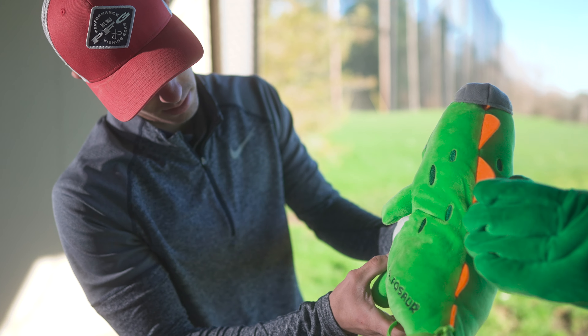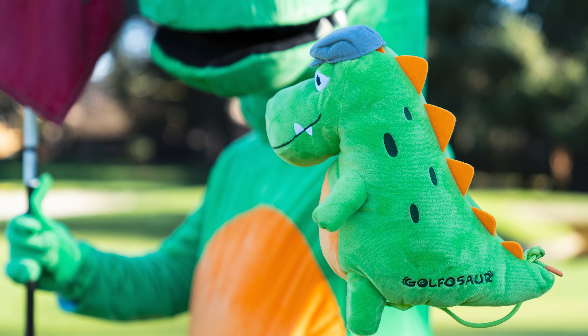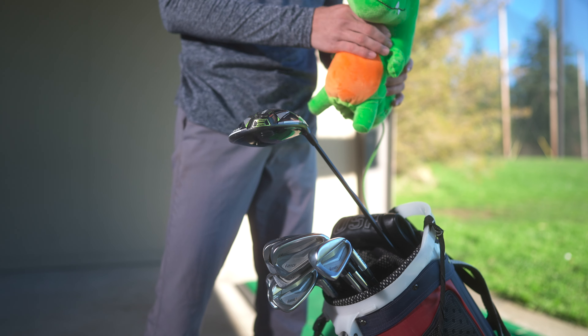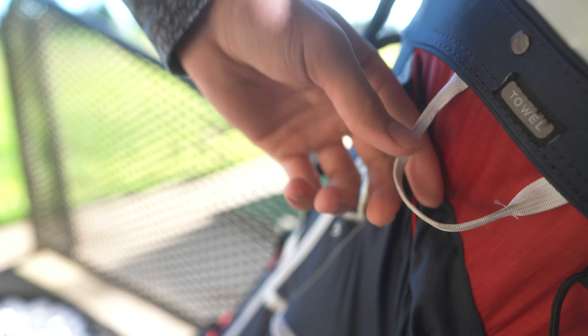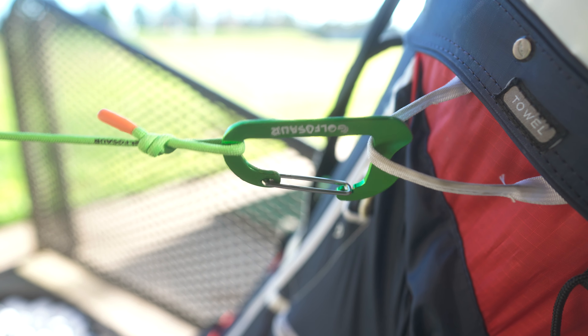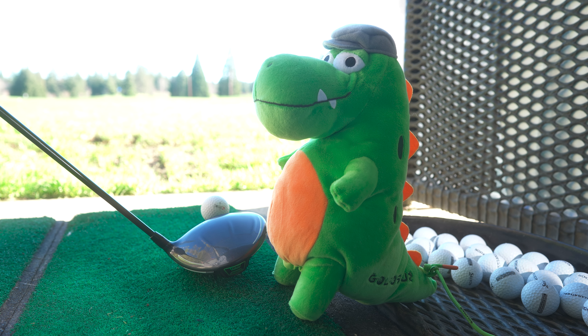Thankfully, Gregor has teamed up with Golfasaur to create a better solution. Introducing Little Gregor. Simply slip Little Gregor onto your driver or fairway wood. Make sure his safety harness is anchored down. Then place Little Gregor three to five inches behind and just outside your ball.